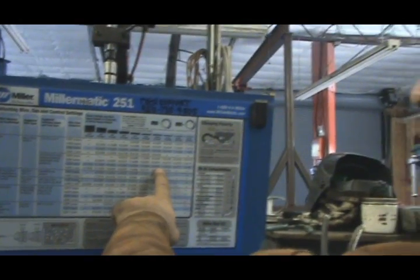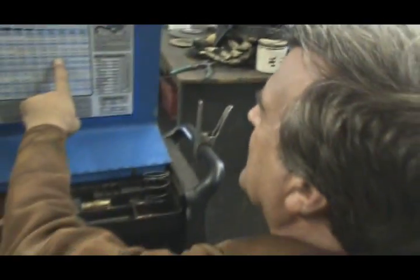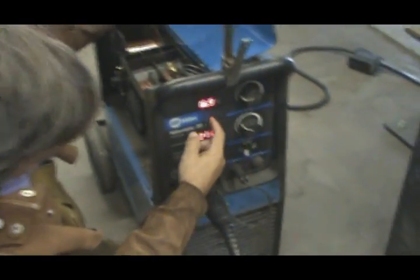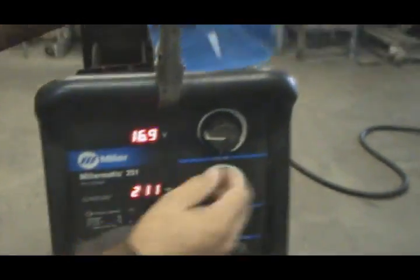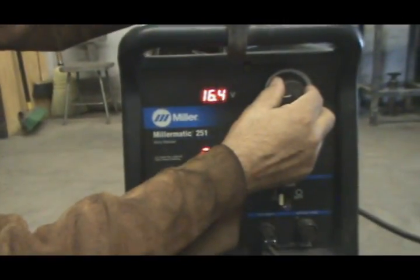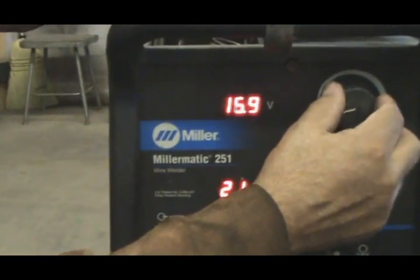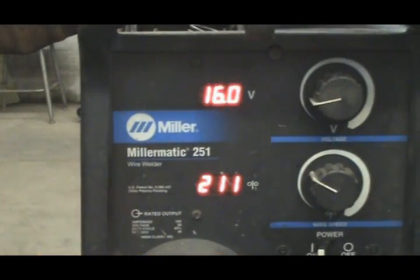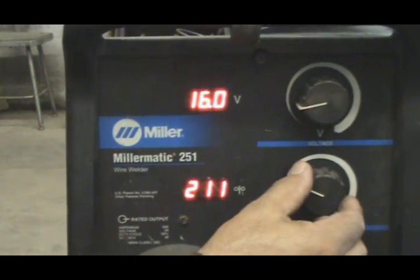Come around the other side of the machine, around the front, and we'll set it up there and see how that works. We want 16 on the volts and 165 on the wire feed.